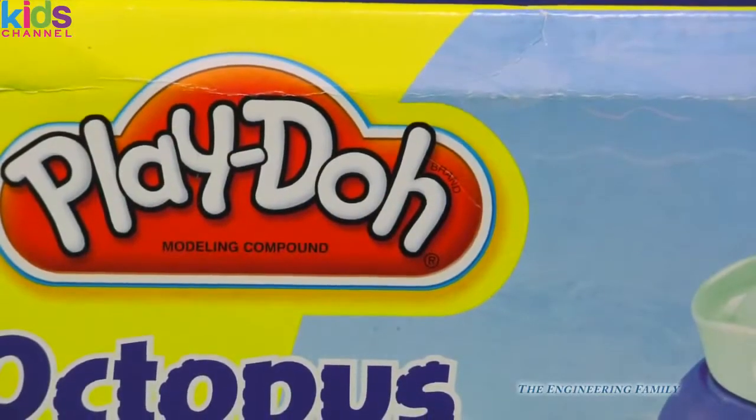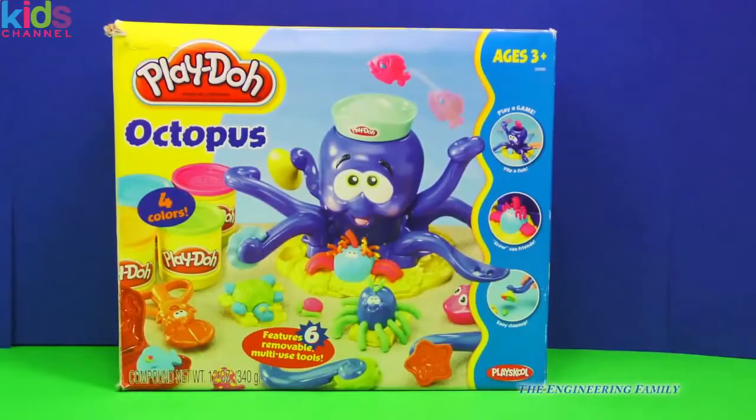Today we're gonna look at a special Play-Doh playset. It's the Play-Doh Octopus. Now this is a really hard Play-Doh set to find, but we're gonna see how it works and see if we can make some really cool things.